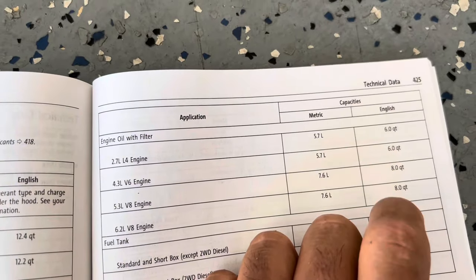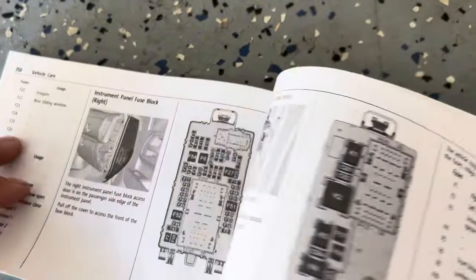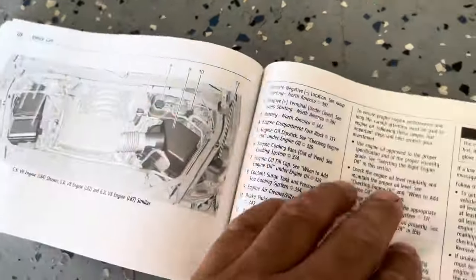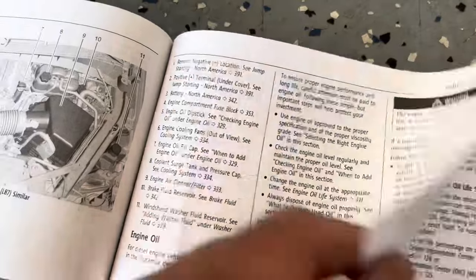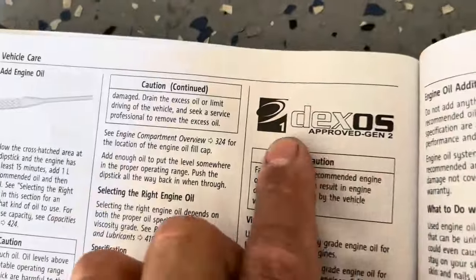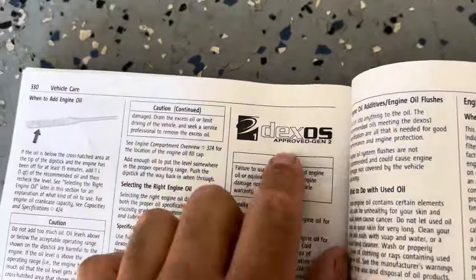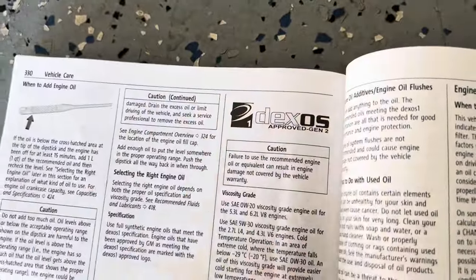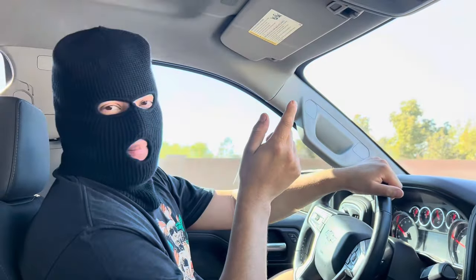One thing you've got to remember — it has to be Dexos approved. It's very important that you go by the manufacturer specifications. Make sure it's Dexos approved Gen 2 — be very cautious about the oil approvals for your vehicle. Alright, let's go to the store and get the oil and oil filter.